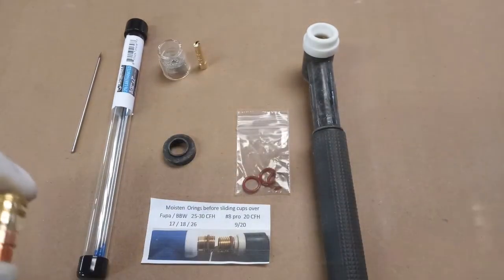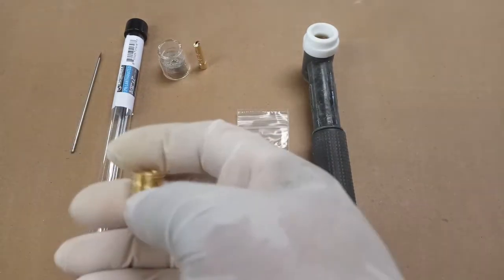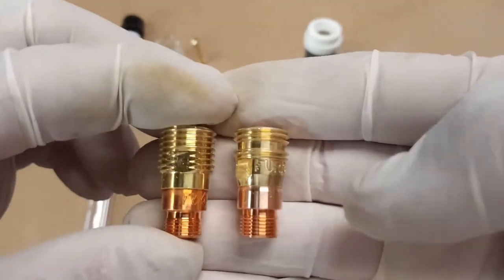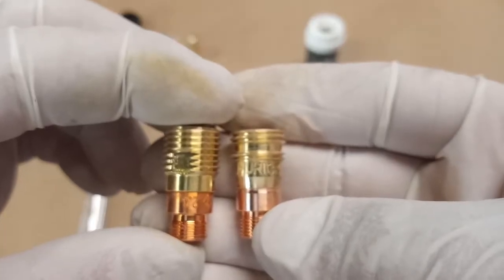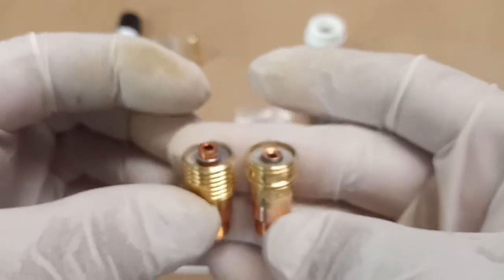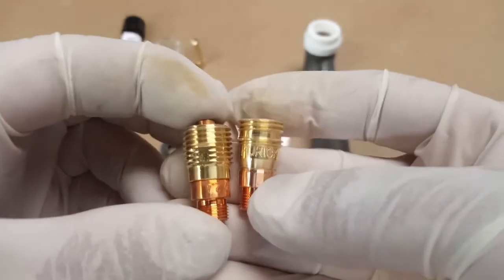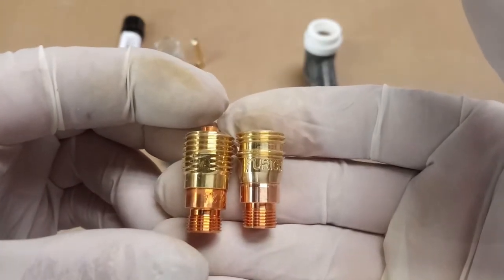I also have a CK Worldwide gas lens, and I'm going to set those side-by-side. You can see the difference with the O-ring landing groove, whereas the CK Worldwide on the left doesn't have that.